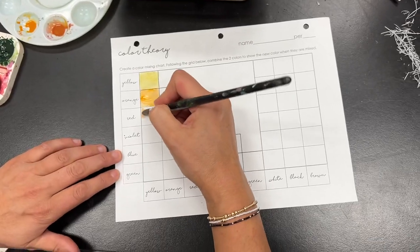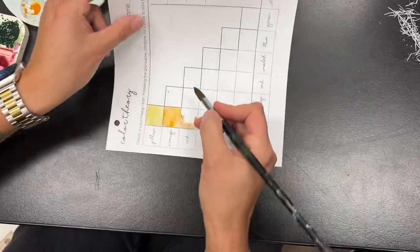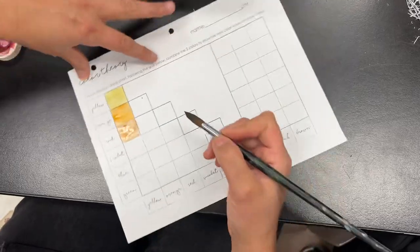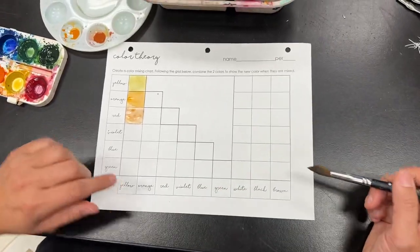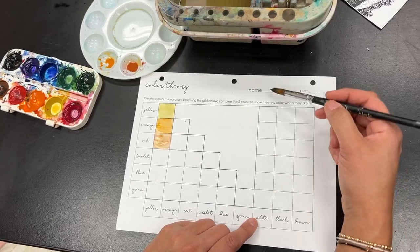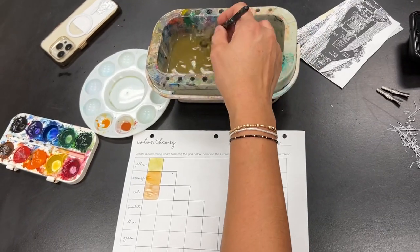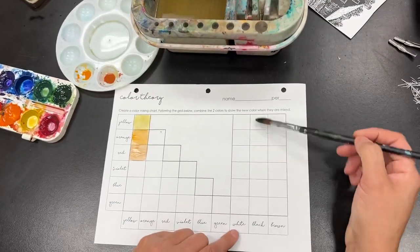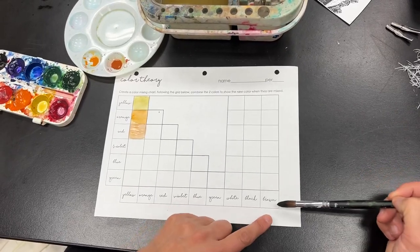Do the edges again here and then fill it in. You can see here this is going to be orange-orange. So you're going to fill in this entire chart. When you get to the white section, you can either just leave it, or you can mix just a clean water with it. But you don't have to do this. Here you would mix black, and here you would mix brown.